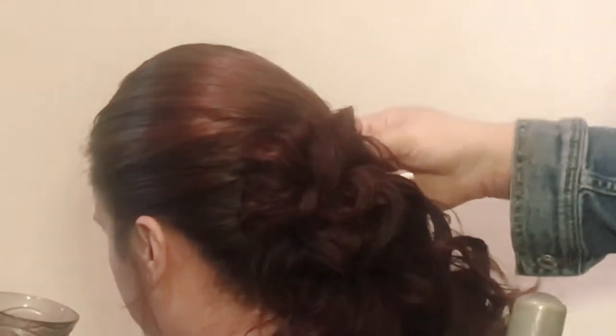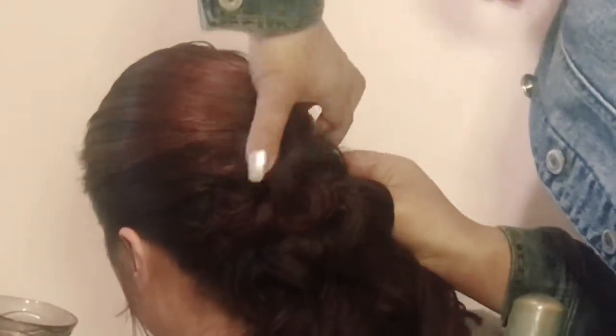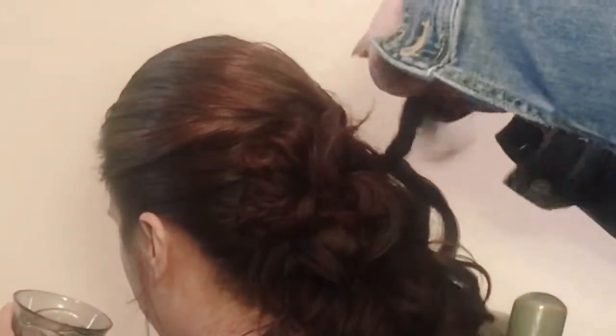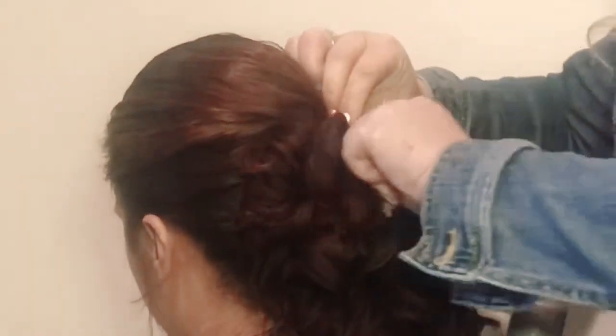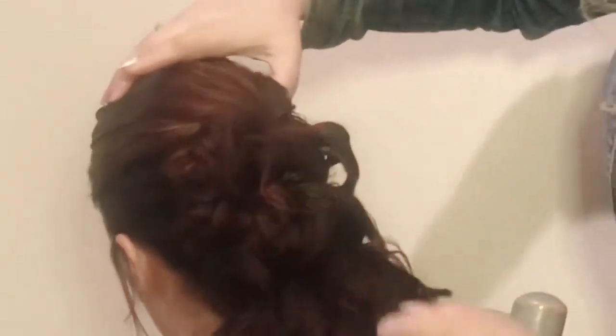On your mohawk section, you will divide it in half. Take your left piece, comb it down, and pin it towards the right side of your hair. Here you can make the front a little bit messy because we don't want it to be perfectly laid flat, but remember this is the first thing people see so try your best to make it as clean and sleek as possible.